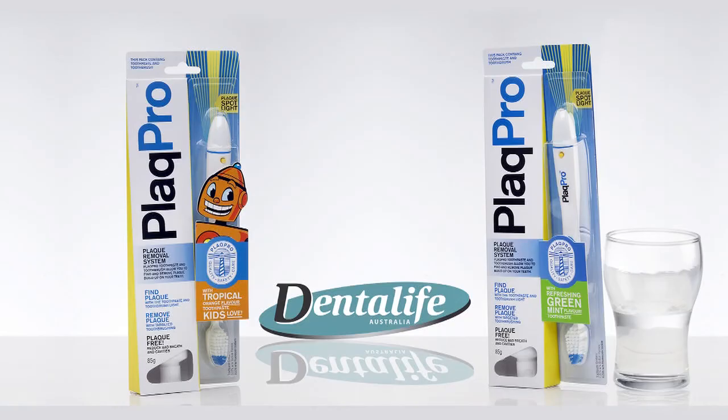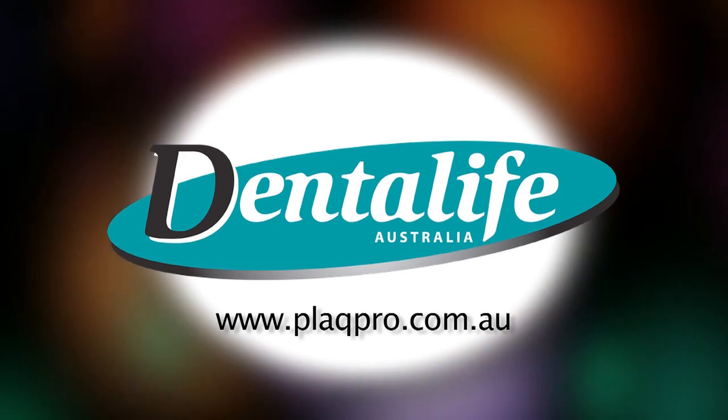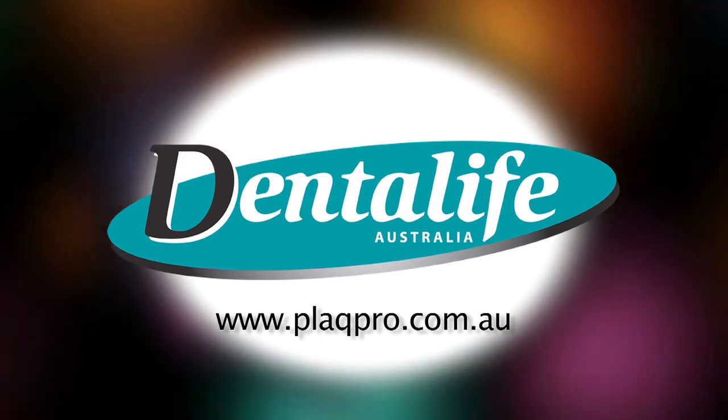Plaque Pro can help improve your brushing technique for cleaner, whiter teeth every time you brush. Plaque Pro helps spot what you missed. For more information, go to www.plaquepro.com.au or contact your dentist or dental hygienist.